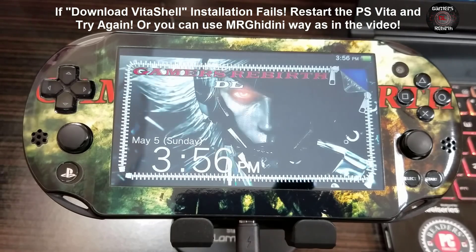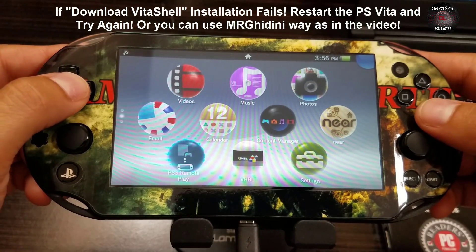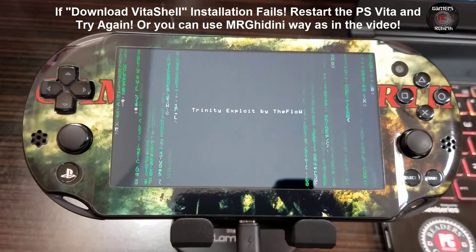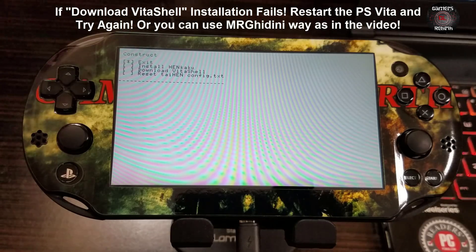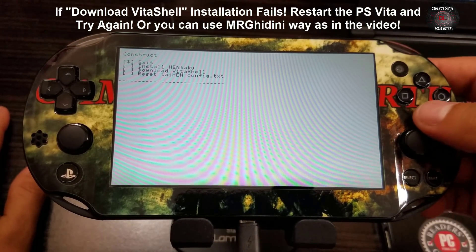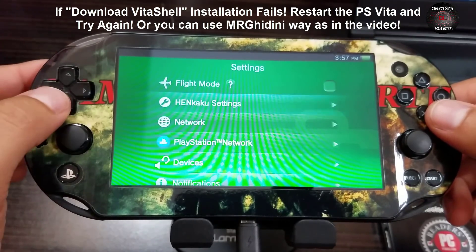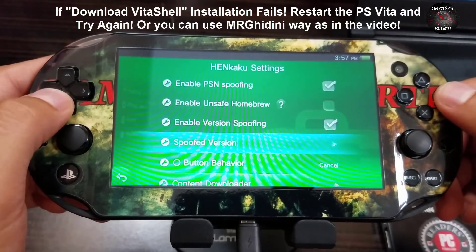If you come across the crash problem, do not worry. We just turn on the PlayStation Vita - since we have the game already installed with Trinity there is no problem. I'll show you this Vita is on firmware 3.70. We run the game again and there you have it - Trinity exploit by TheFlow, still working. The workaround is to just Install HENkaku and exit. Now we launch Settings - within Settings you can see HENkaku Settings. We enable unsafe homebrew and for the spoofed version we select 3.70.